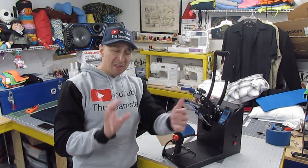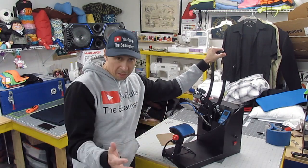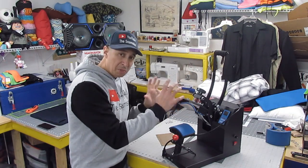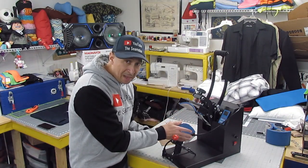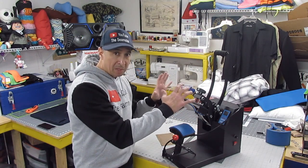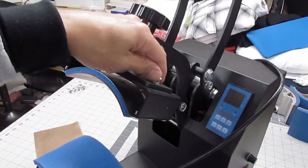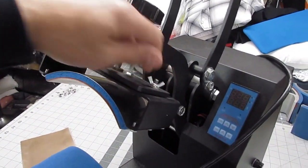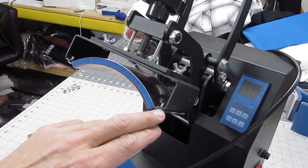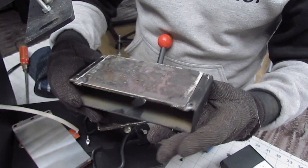I think you guys understand what I'm trying to say. I haven't done this before, but I'm going to show you guys step by step how to transfer this rounded hat heat press machine into a flat heat press HTV machine. I'm going to disassemble this — as you can see, some wing nuts are holding this top plate on. I'm going to weld a flat piece of metal under here to flatten this out.